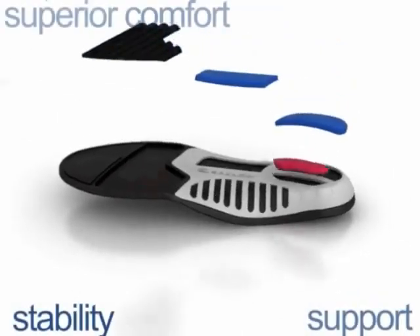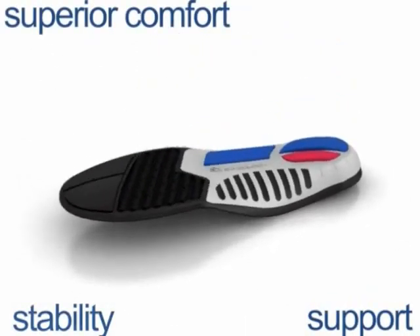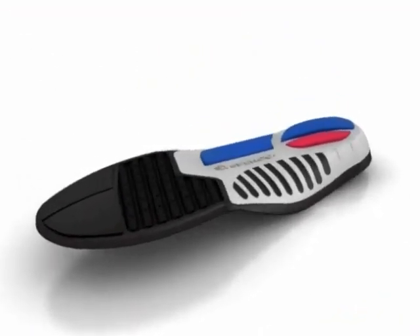Total support insoles. Stability, support and superior comfort. Let's look closer.